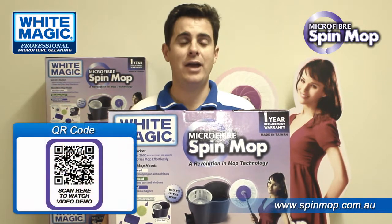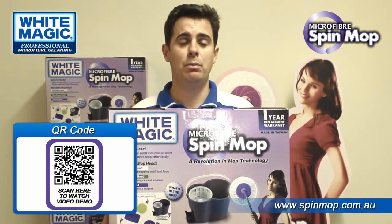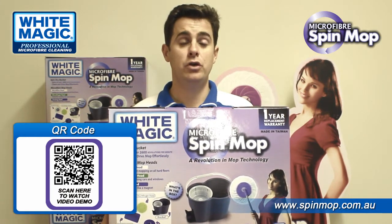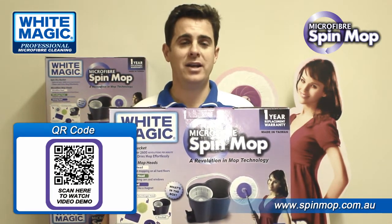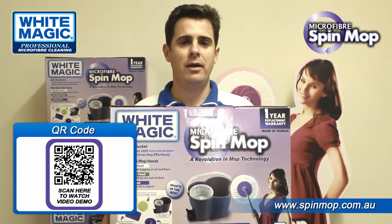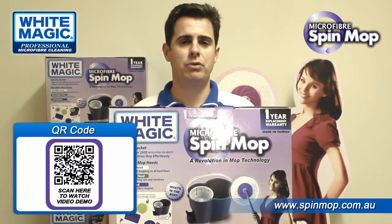Also on the box you'll see a QR code. The QR code is basically a little barcode that's readable by your smartphone, and that allows you to link straight through to the YouTube page which you're watching now, and allows you to easily view all our informative YouTube videos and help you better understand and use the White Magic products.